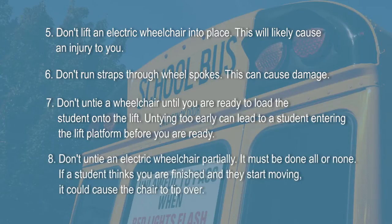Don't untie an electric wheelchair partially — it must be done all or none. If a student thinks you are finished and they start moving, it could cause the chair to tip over.